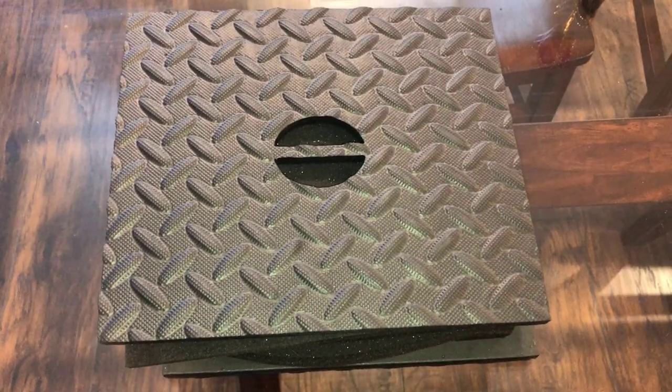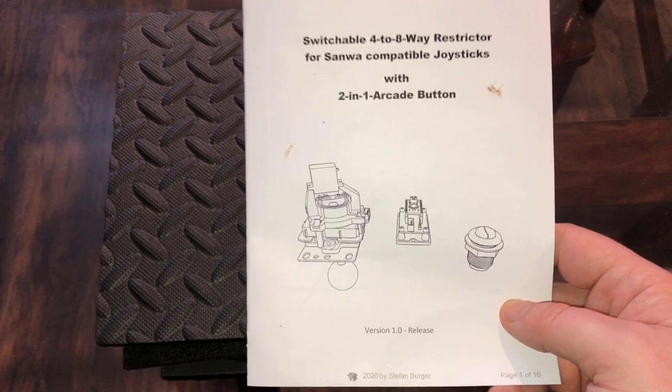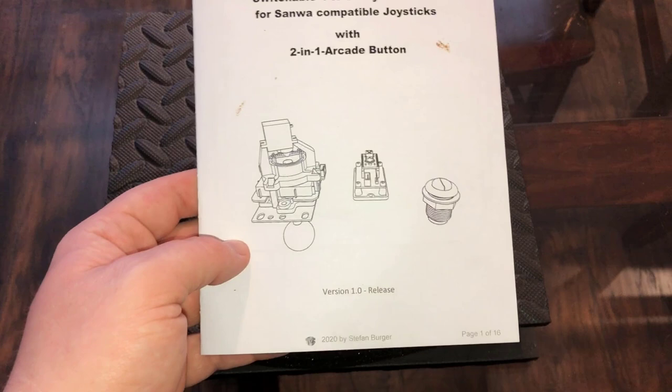Hey there and welcome back. David from Unqualified Critics. Today I have a pretty interesting contraption. This isn't really from a company proper — it's from one guy that has put this together, including some pretty detailed instructions. Honestly, the whole thing looks pretty impressive at first blush.